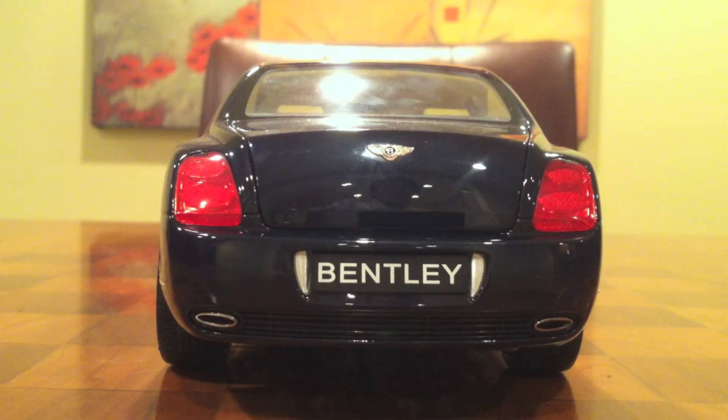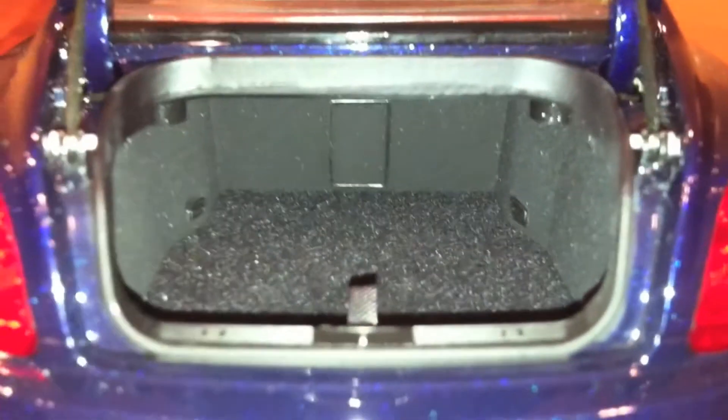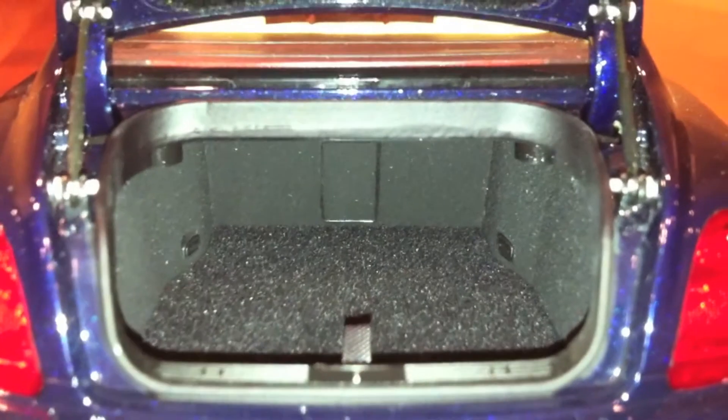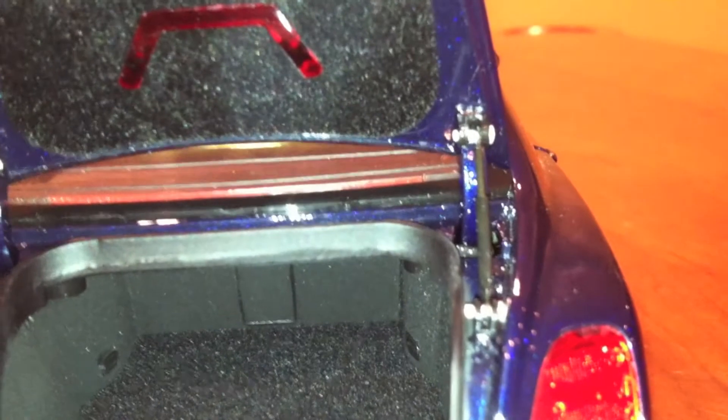When you look inside the trunk, you'll notice that Minichamps has done a very good job. There's some sort of hard material right here - it's not completely hard, and it is very nice material. And then some felt down here and up there, along with this little light. Felt is also a very nice material. And when you pull up this little tab right here, a tool kit is revealed underneath.